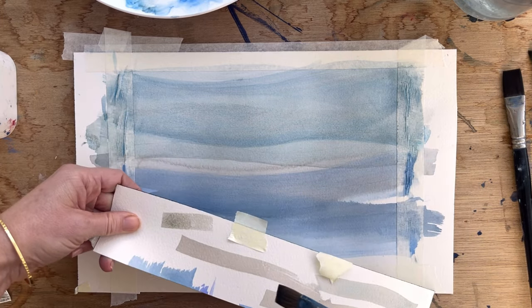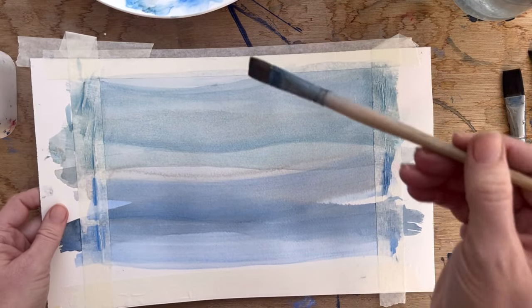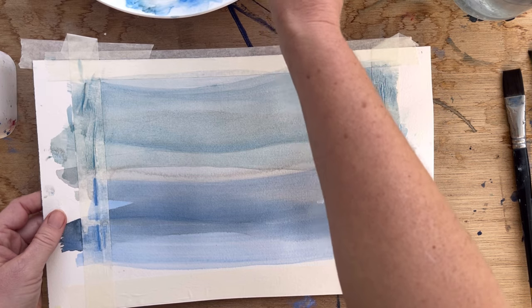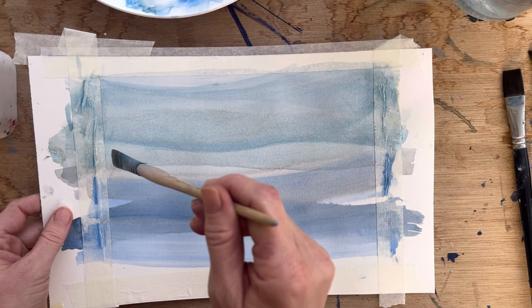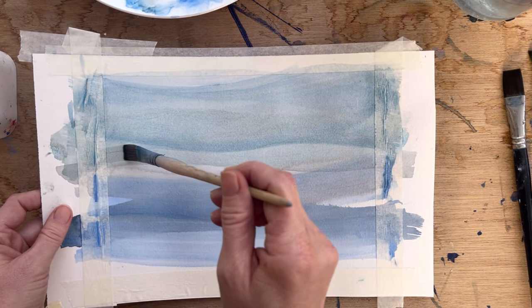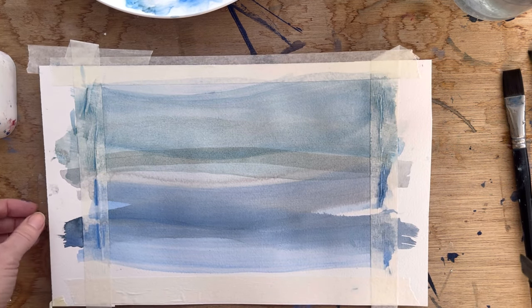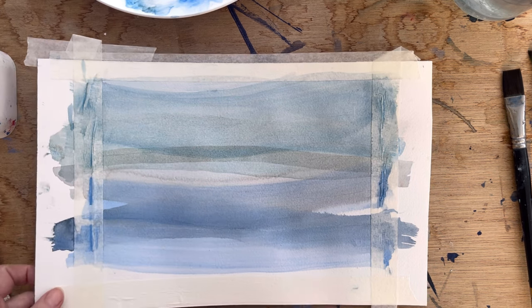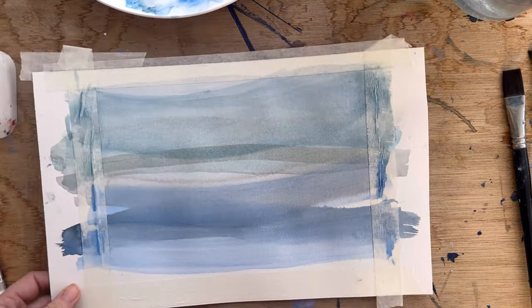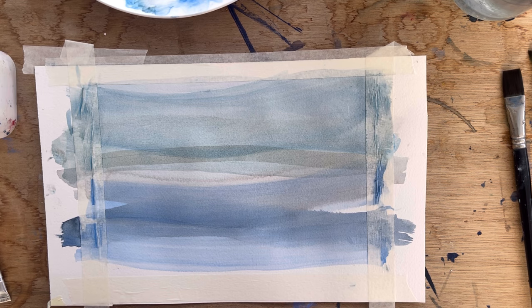I've got a test here, so it's going to go something like that. I'm actually going to hold my paper so the crease doesn't get in the way, and I'm going to do quite a thin layer. Okay, that's obviously made it quite a bit darker, which has really changed the painting quite a lot. But it's going to dry lighter — let's see what happens once it's dry.